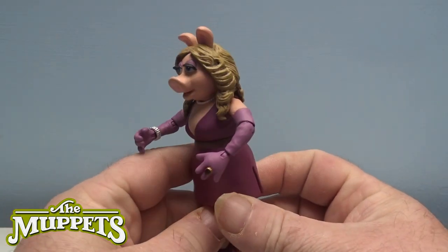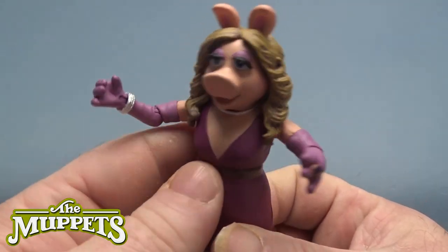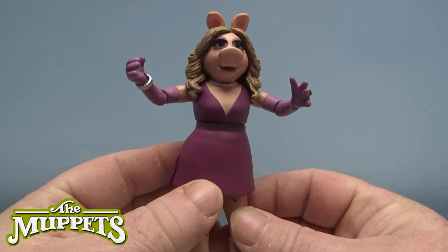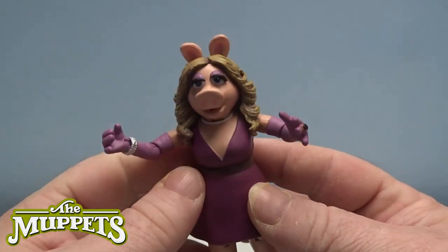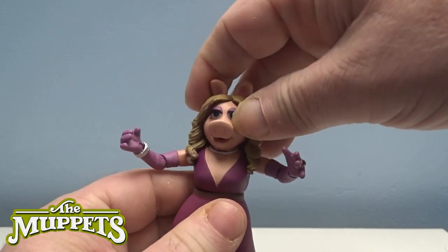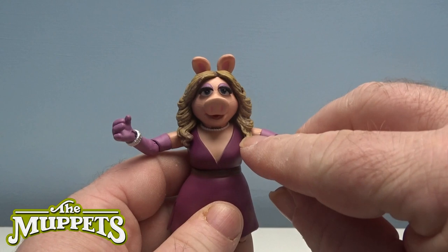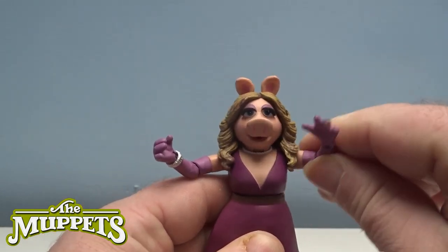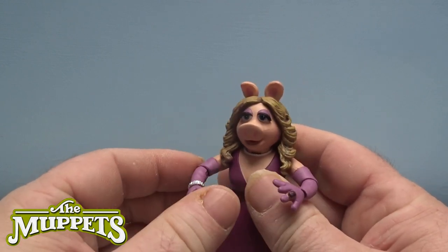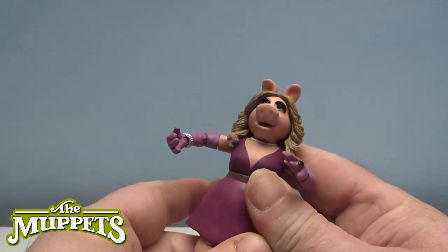Okay, so we're going to start with Miss Piggy first. The detail in such a small figure — I don't even know the actual size, maybe three, three-point-four, three-point-five inches. For articulation, the head jiggles but doesn't spin because the hairpiece is rock-hard plastic and it goes over both shoulders. The arms are on a pivot and a ball joint, they twist at the bicep, and they have a pivot on the elbow and a twist at the wrist as well.